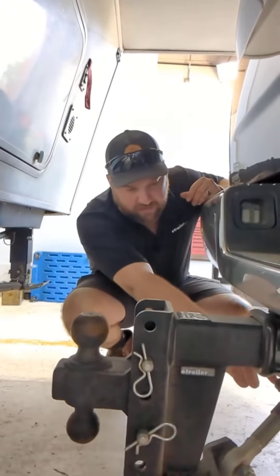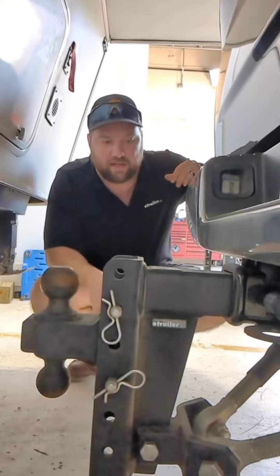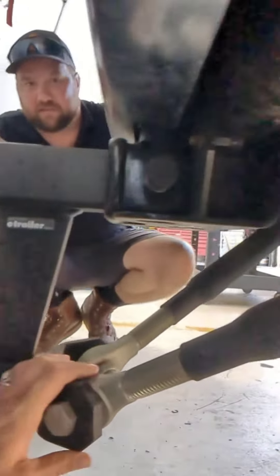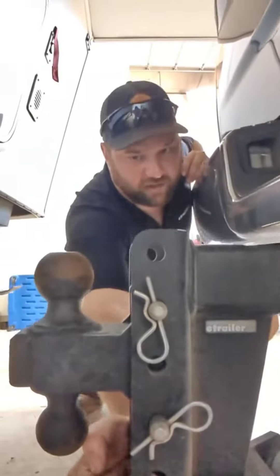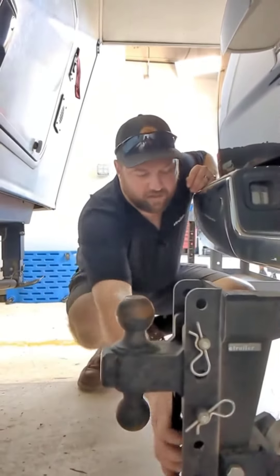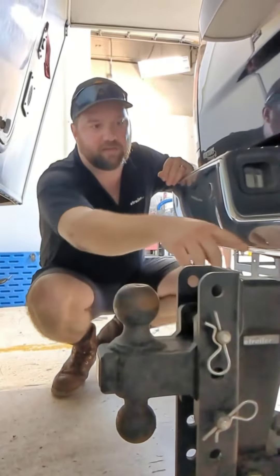These traction bars, which is probably what's most surprising about this hitch setup, they're essentially really big anti-rattle devices. They're about 4 feet long and they bolt to your frame, taking all the shake out of your hitch. There's still a little bit of shake here, but it takes every last bit of shake out of the ball mount in the hitch.